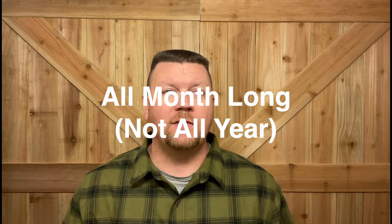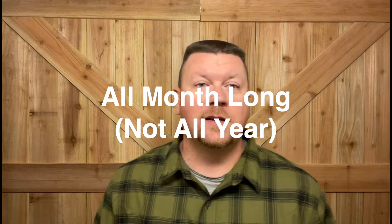Hi, I'm Matthew. Welcome to my channel. As you guys know, it's December, so I'm going to be doing some Christmas shaves — probably all year long — because it's one of the holidays that everyone loves.